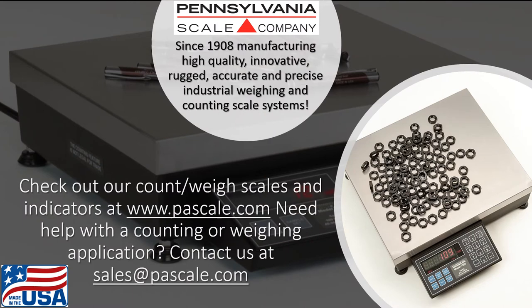Thanks so much for checking out this video. If you have questions, need technical support, would like to discuss a counting or weighing scale application, or need the name of the closest authorized Pennsylvania Scale dealer, please feel free to reach out to us through our website www.pascale.com or drop us an email at sales@pascale.com.